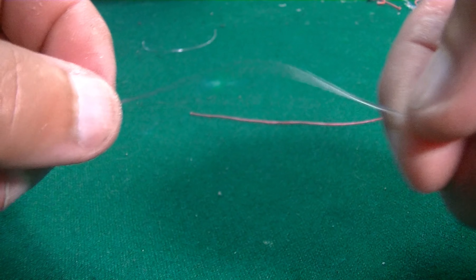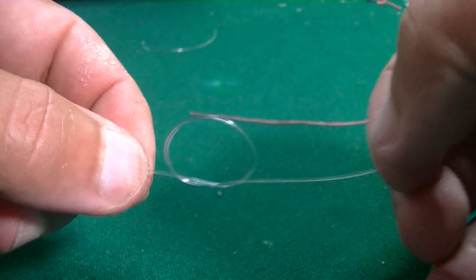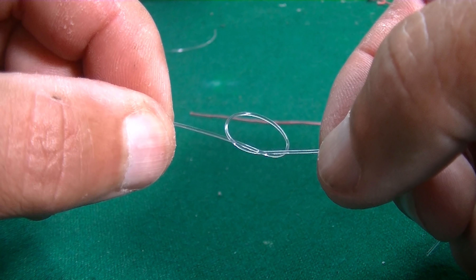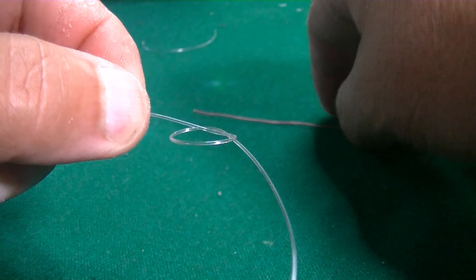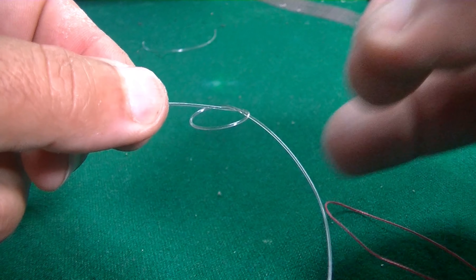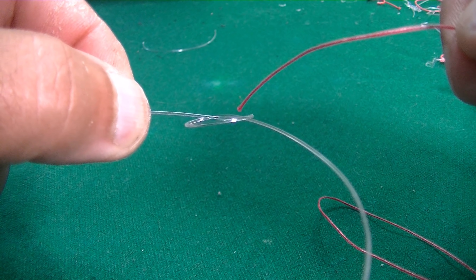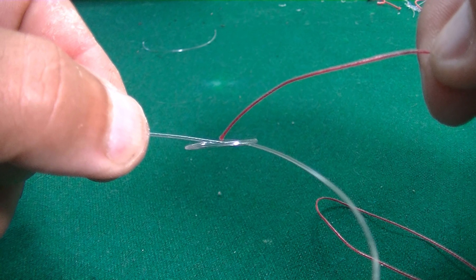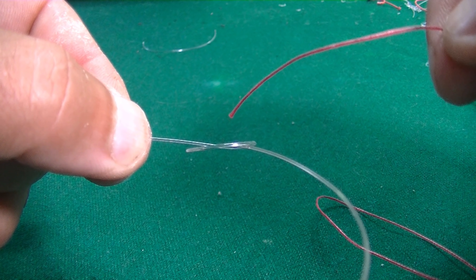We are going to start with a simple knot on the leader — just like the Tony Penna. Then we are going to take our braid and enter it through this knot. But guys, this is very important: the leader comes out of the knot. You see? We have to put the braid against it, not going the same way.